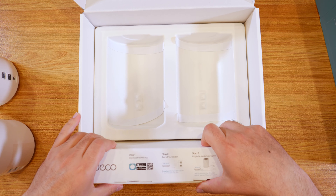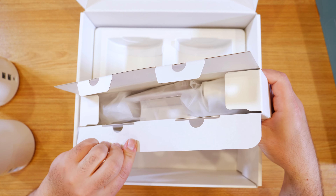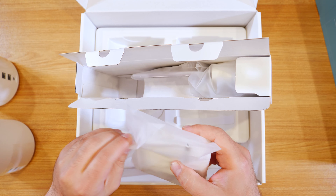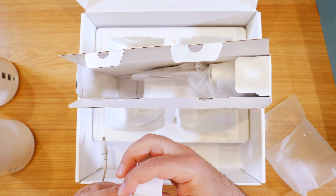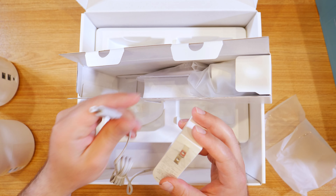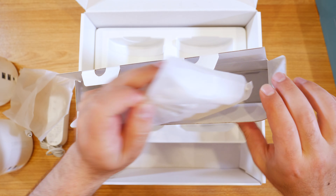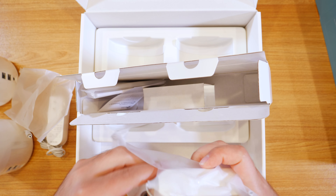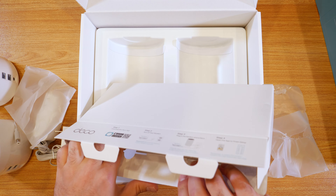It probably comes with power plugs and Ethernet cords, so let's check that out. We've got a power plug that supports 100 to 240 volts, so it should work in a lot of places — a regular power plug. There's another identical one for the second node. And it does come with an Ethernet cable as well.